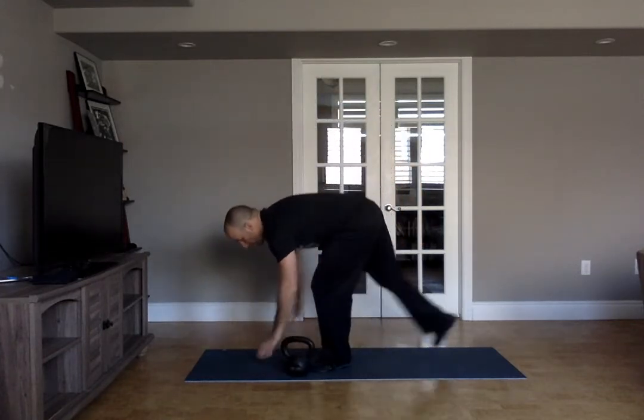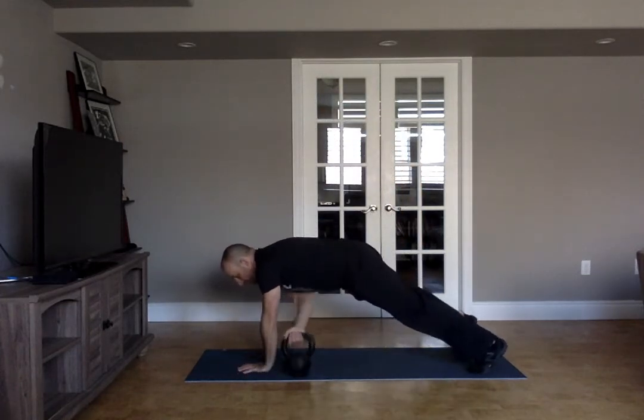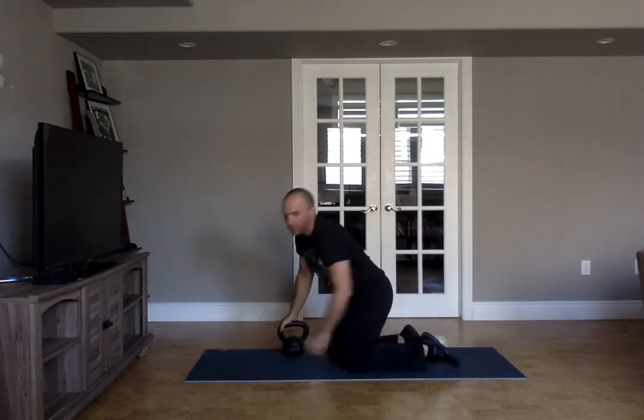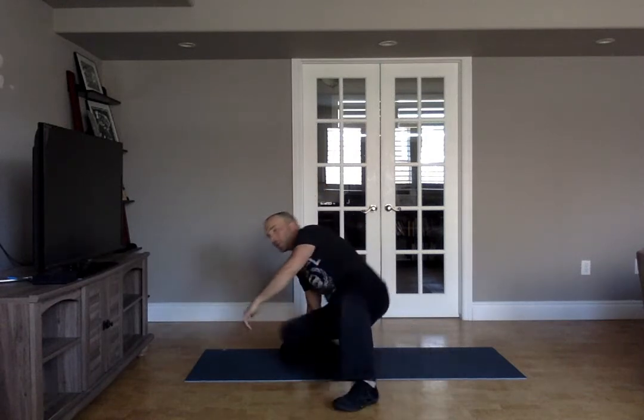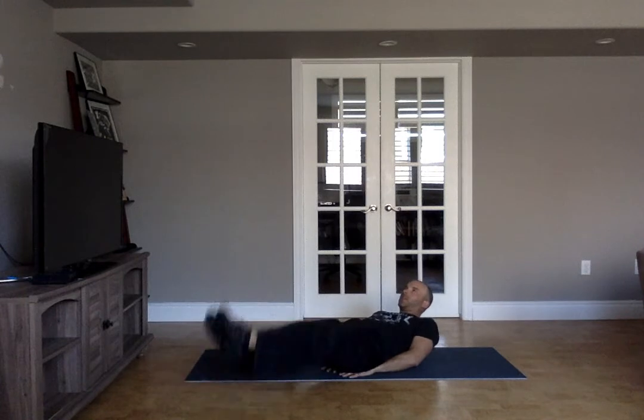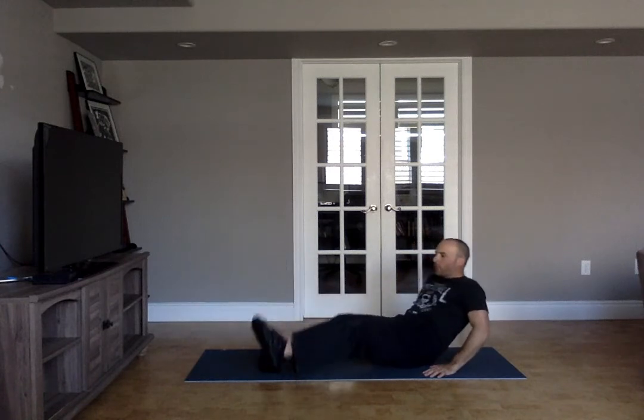We're going high plank pass for 20 seconds, rest for five, then get yourself set up for your leg lifts — you can scoot your hips up — 20 seconds of that. Then we're going heel taps over the kettlebell, so real quick transition: sit back a little bit, up and over for 20 seconds. No rest at the end of the round — you're doing five straight rounds of that.